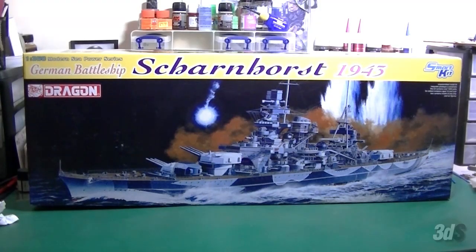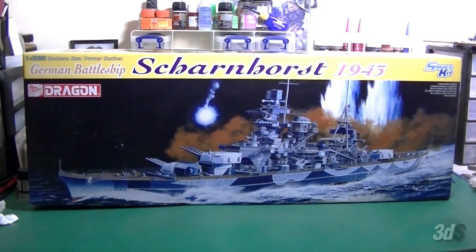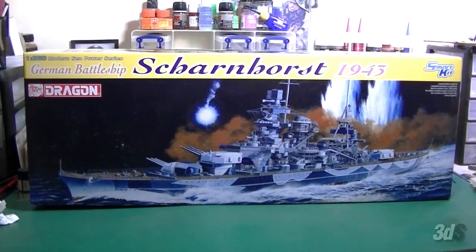I'm going to review Dragon's 1/350th Scharnhorst 1943. I am by no means a ship modeler, but I decided I wanted to have a long-term build kind of going behind my armor stuff this year. The first one will be the Scharnhorst in 1/350th, and I figure I'll do a review just to show people what's in the box. If you want people who actually have a real grasp of what they're talking about, Guido, Hop, and my friend Shane Smith are much smarter with ships than me.